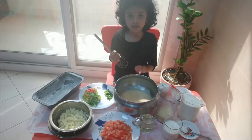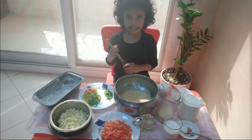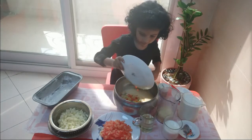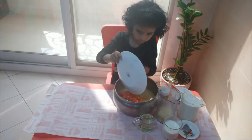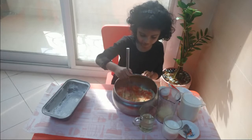First, add salt to the egg and vegetables, and mix. It already sounds so delicious.